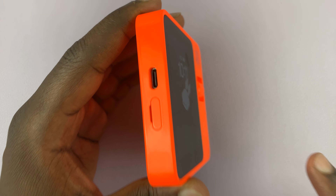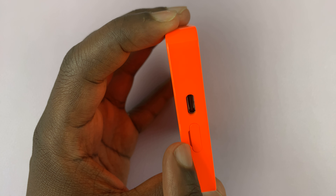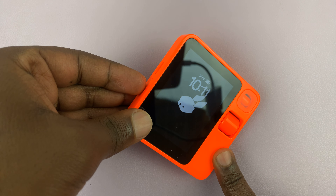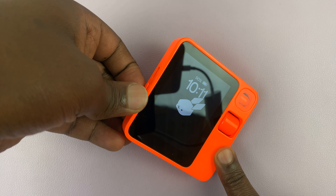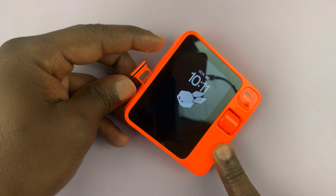What you want to do is simply dig a finger into this little groove here — you can see there's a little groove — so just use a fingernail basically and pull out the SIM tray, just like that.